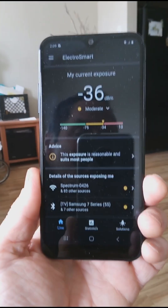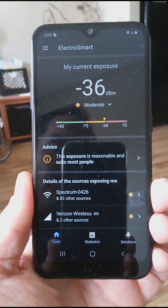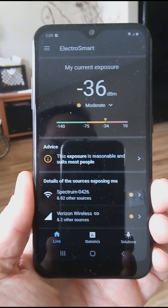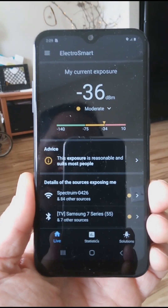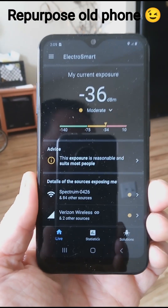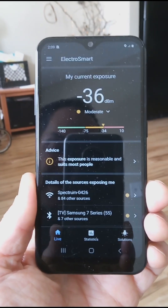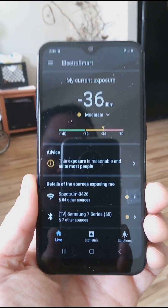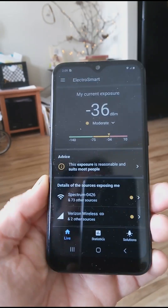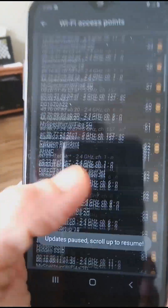The app is called ElectroSmart, which is actually no longer in active development, however it's still supported through Android 13 and I have Android 12 on this phone so I highly recommend it. I have removed the SIM card on this phone per the developer's suggestion, so it's not just picking up the phone signal. This is actually acting like an independent device — no SIM card — so it's picking up all the Wi-Fi signals in my area. Just crazy, in my apartment building.